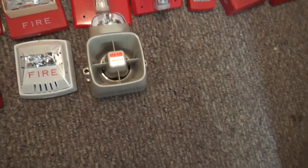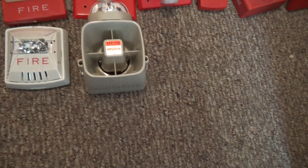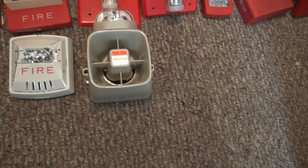Right over here is my Amseco SSX-52S siren strobe.